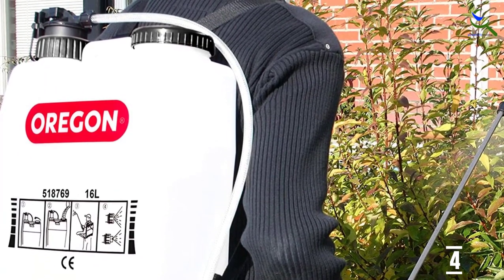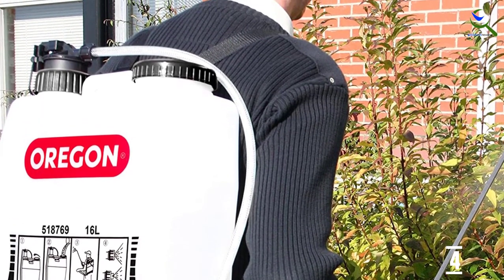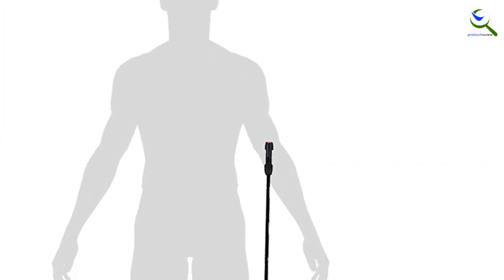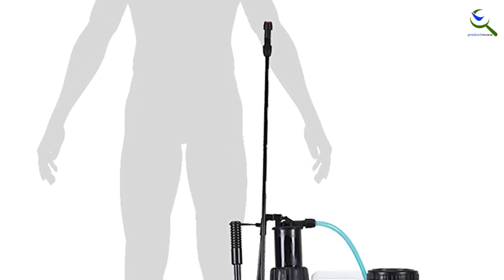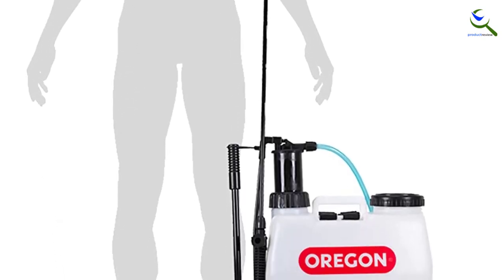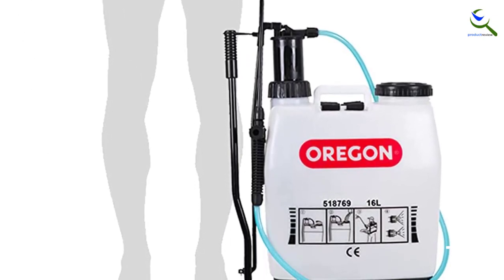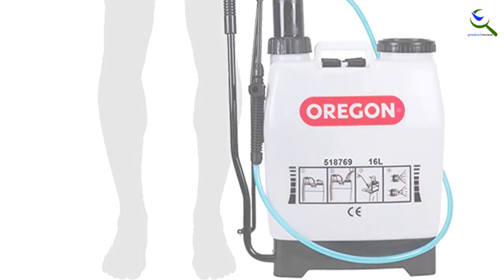If, however, you want the lightest, most powerful, or most affordable backpack pump sprayer, then you might want to keep shopping. Oregon Multipurpose Backpack Sprayers give you flexibility when tending to your yard or any outdoor area. With a 6-foot flexible hose, shoulder strap, lance, and two choices of nozzles, Oregon Backpack Sprayers come with all necessary parts included, so you can get started immediately.